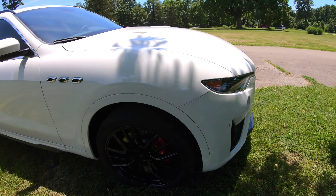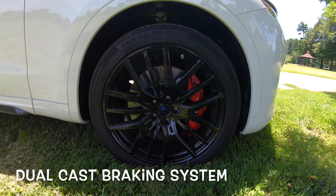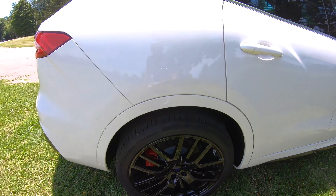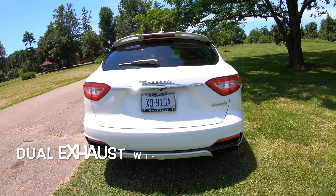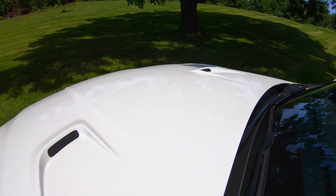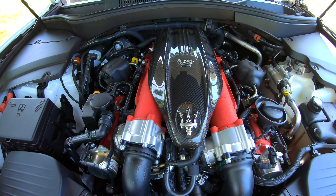I absolutely want this car — the 2019 Maserati Levante Trofeo. It is absolutely something special. Fiat Chrysler Automobiles spent seven years designing this car. It wasn't some wham-bam slap-it-on-the-assembly-line situation — a lot of time, effort, research, love, and care went into making this Levante Trofeo, and there's a touch of Ferrari in there too.